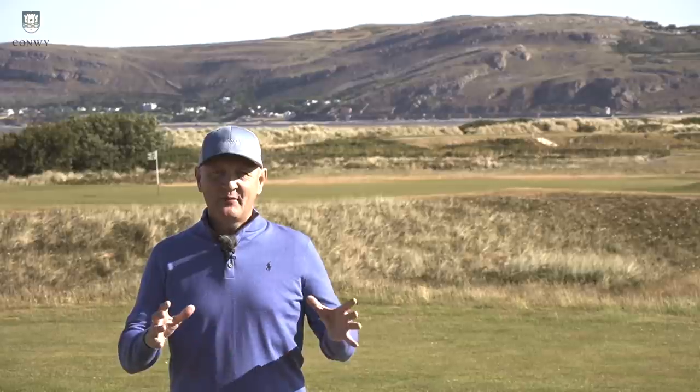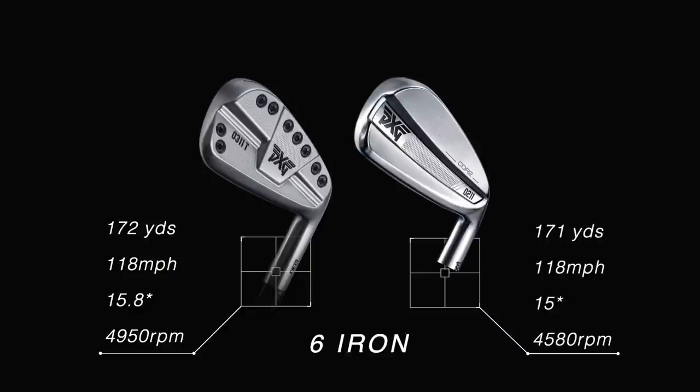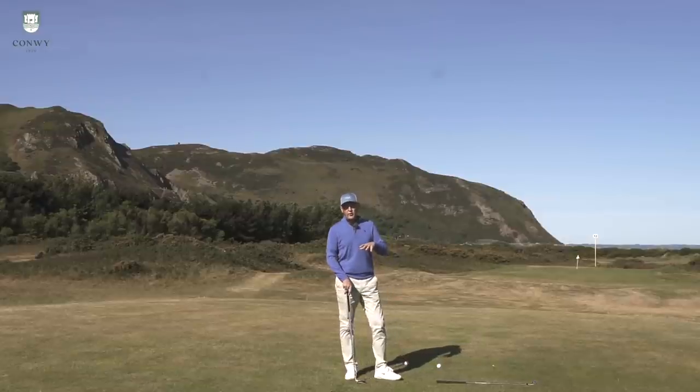Time for some dry ball data — this is where we look at separating clubs in head-to-heads in terms of performance benefits. The loft numbers on these clubs are identical, by the way. In terms of dry ball data, it was unbelievable how similar they were — ball speeds, launch angles, and carry distances all very, very similar. The one thing that really stood the Gen 3 apart was the spin number. That was the only notably different data point — a slightly better spin number — but I don't think it's going to make much of a difference on the course. So very little to split them in terms of dry ball data.